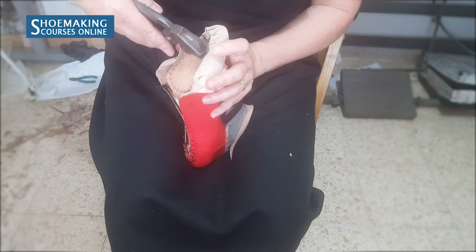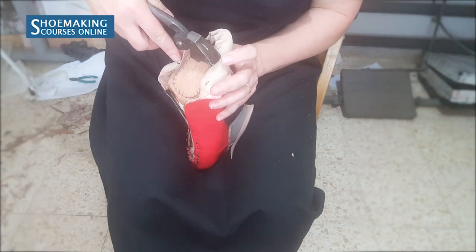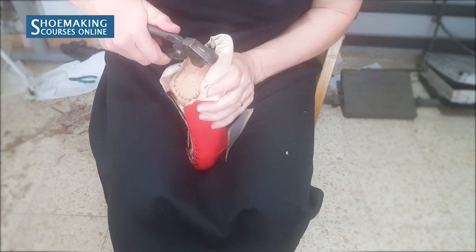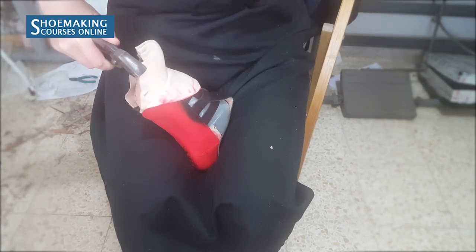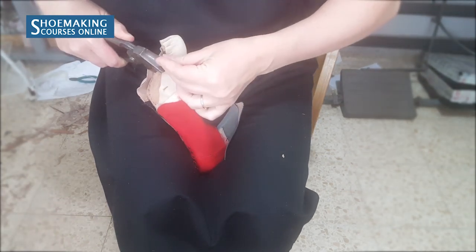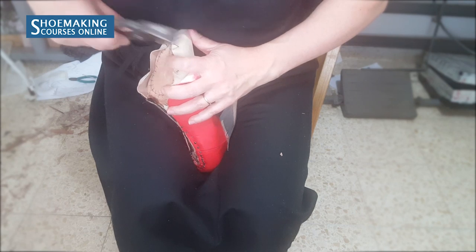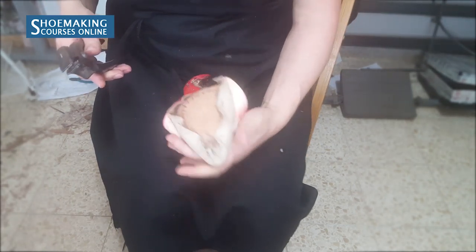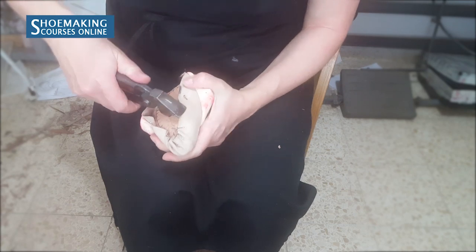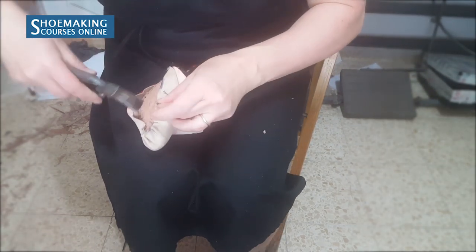I will grab this fold that I have on the side, pull and twist it, close and bend the nail. Now same thing here on this side.